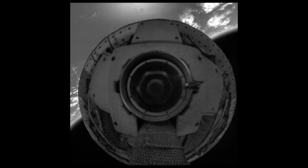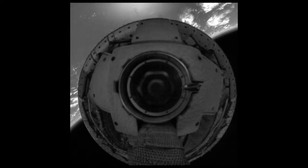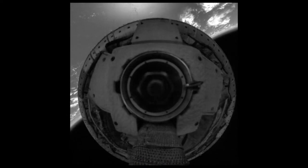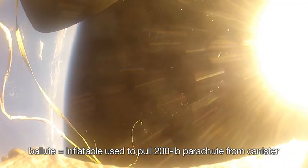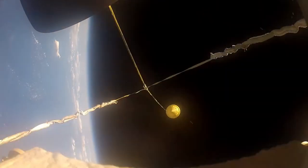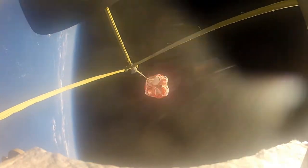We used the Supersonic Inflatable Decelerator to slow us to something closer to two and a half times the speed of sound. We then used a balloot to help deploy the new Supersonic Parachute. The balloot is shot out the back of the vehicle at over 200 feet per second, and then we cut the balloot free and it begins to pull the parachute off the back of the vehicle.